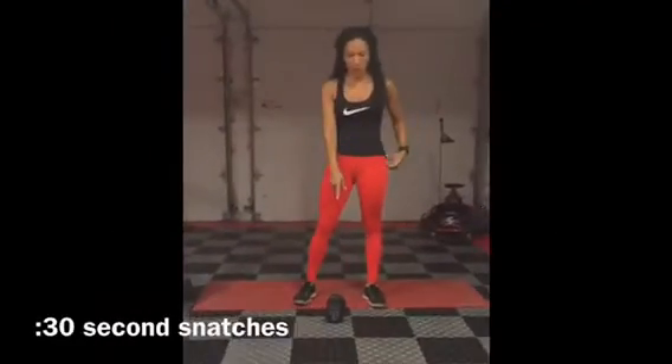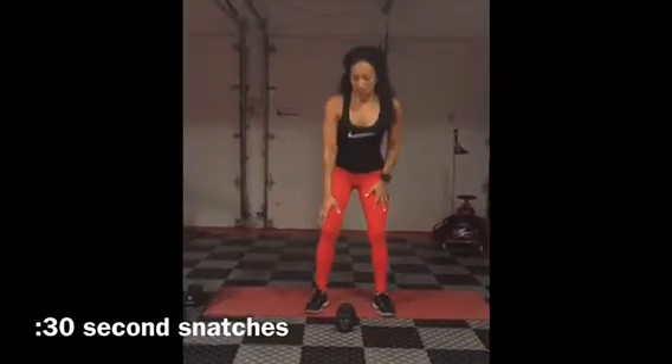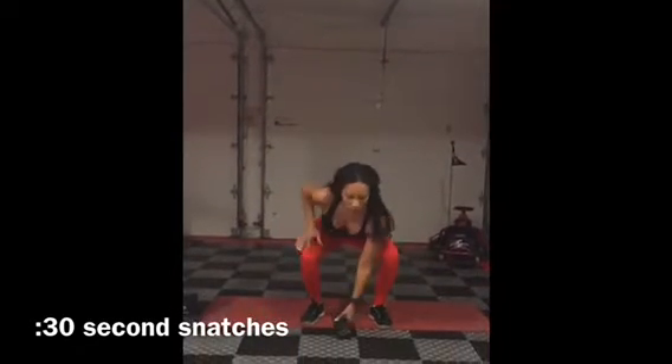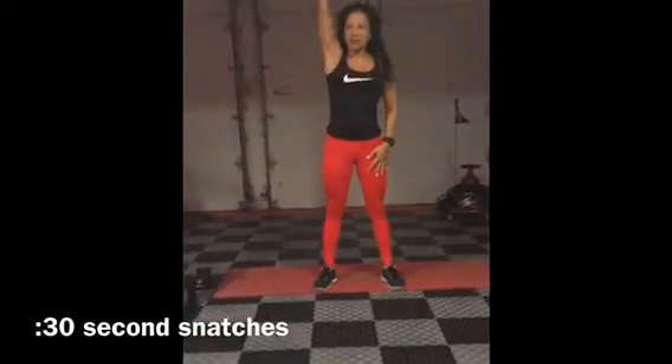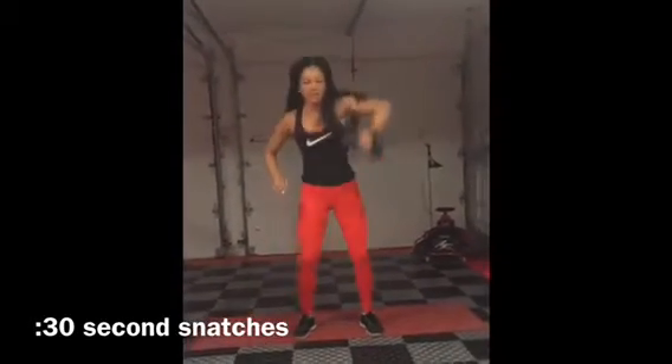Dumbbell snatch. So you want a weight on the ground in front of you. You're going to reach down, grab it, snatch it all the way up. Down, alternate, snatch it all the way up. Just continuously do this movement in a nice controlled manner.